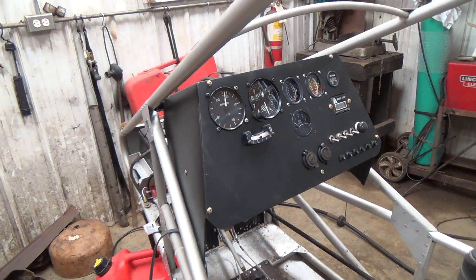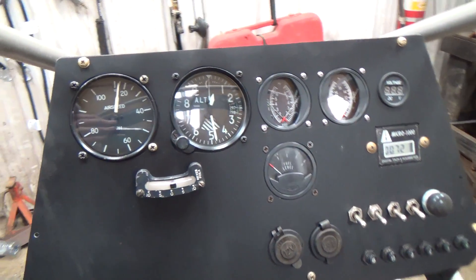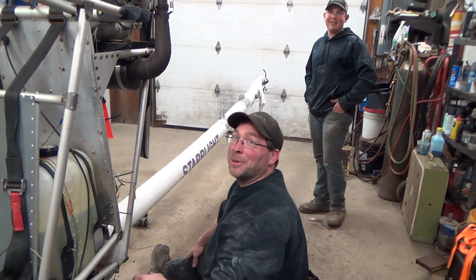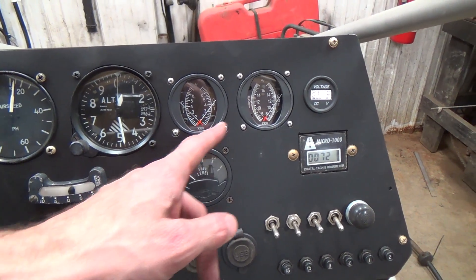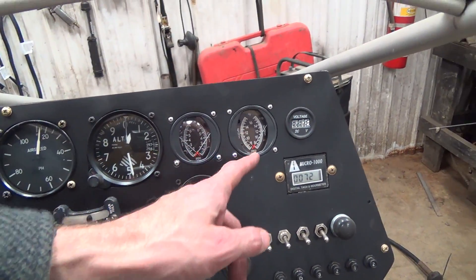Would you look at that dashboard — nice new paint job, some new gauges, dual CHT, dual EGT. I see you went CHT first and then EGT. For viewers wondering what we're talking about, I typically put my EGTs first and then CHTs because they're a little more important in my opinion. I go in order of importance: airspeed, altimeter, EGT, CHT. Some people think the other way.